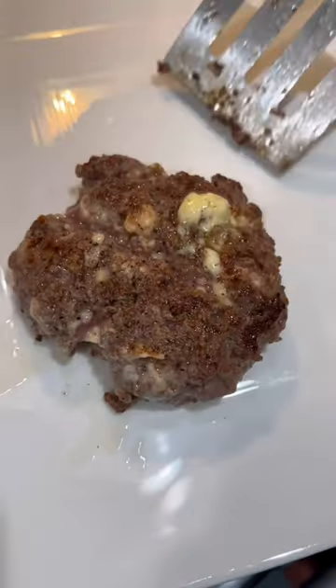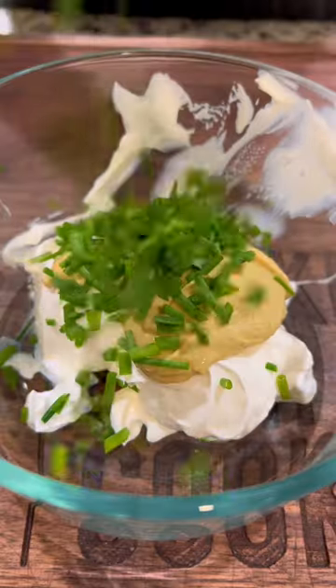Remove patties and start your sauce. Add to your bowl sour cream, Dijon mustard, and chopped chives.